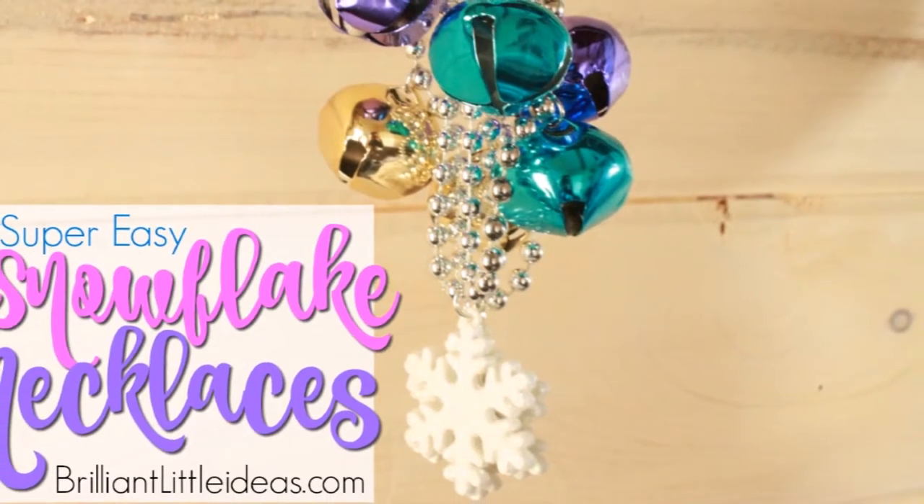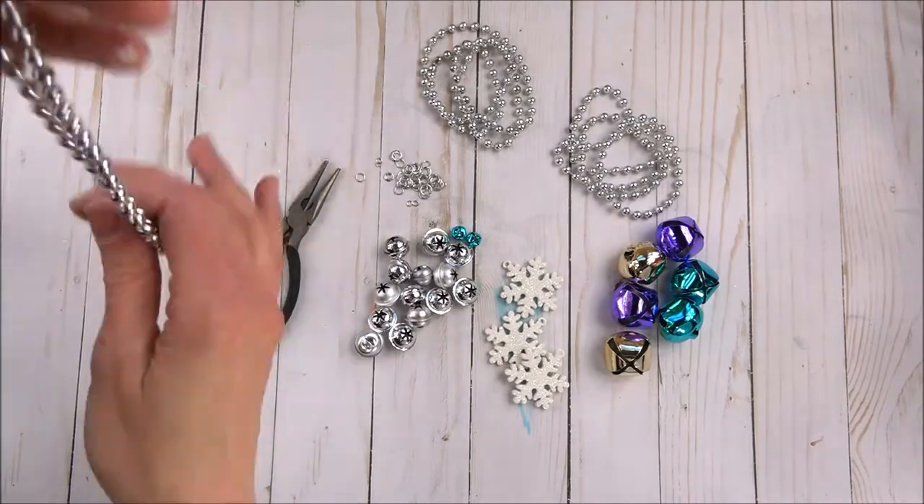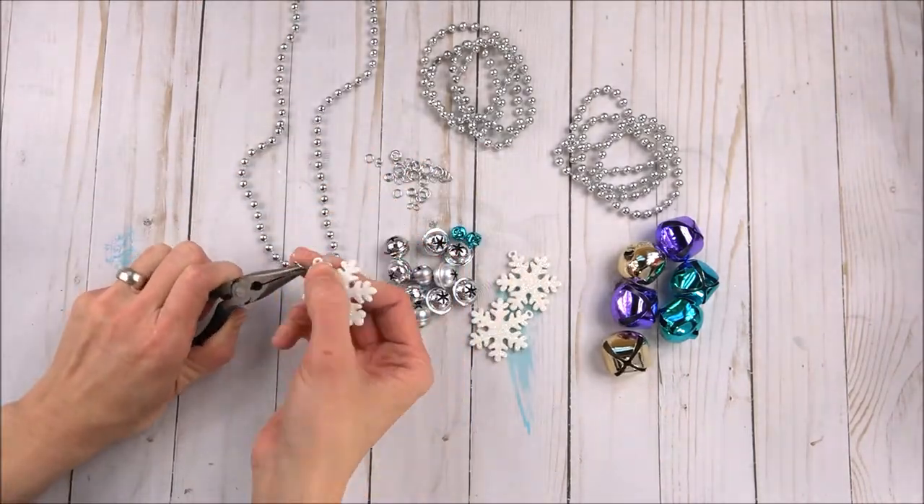For today's project, you'll need some Mardi Gras style beads, jump rings, pliers, bells of different sizes and colors, and small snowflake ornaments.